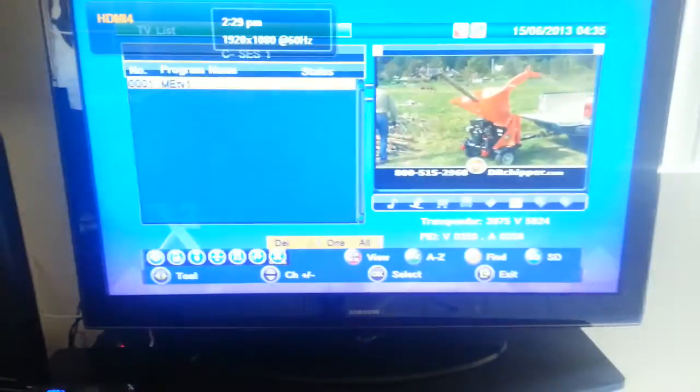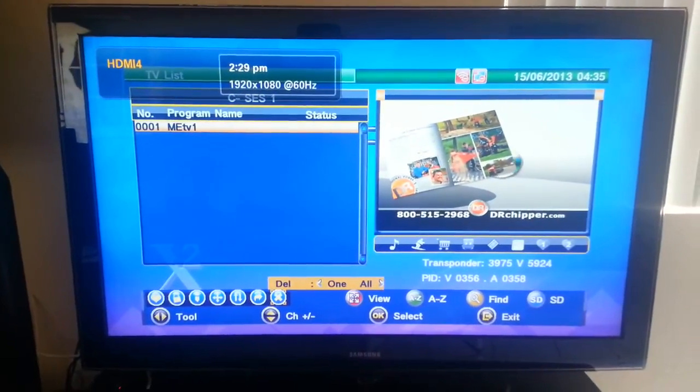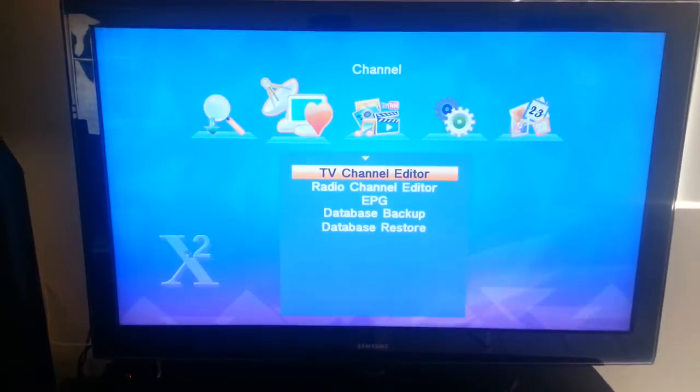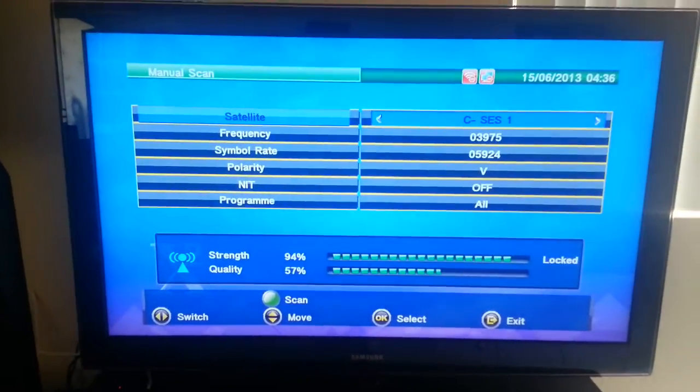Now we're going to use the X2 Premium HD, also doing a manual scan.